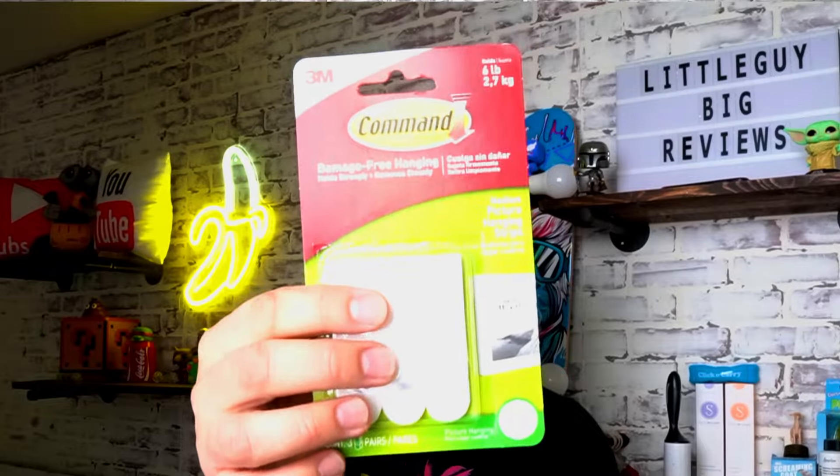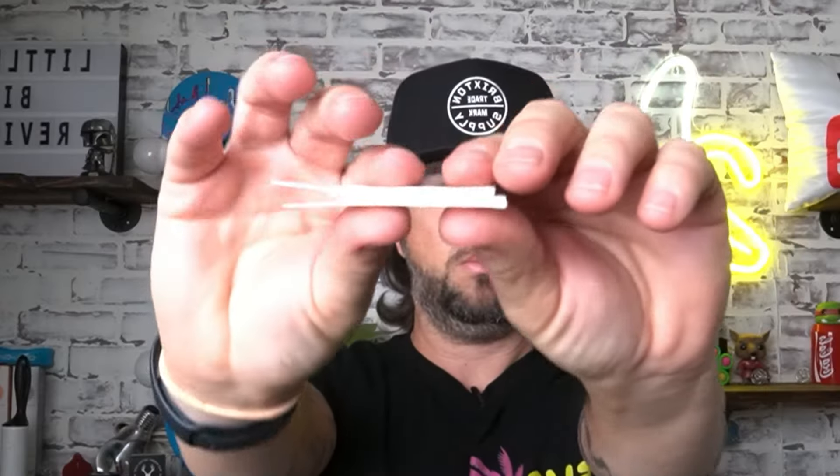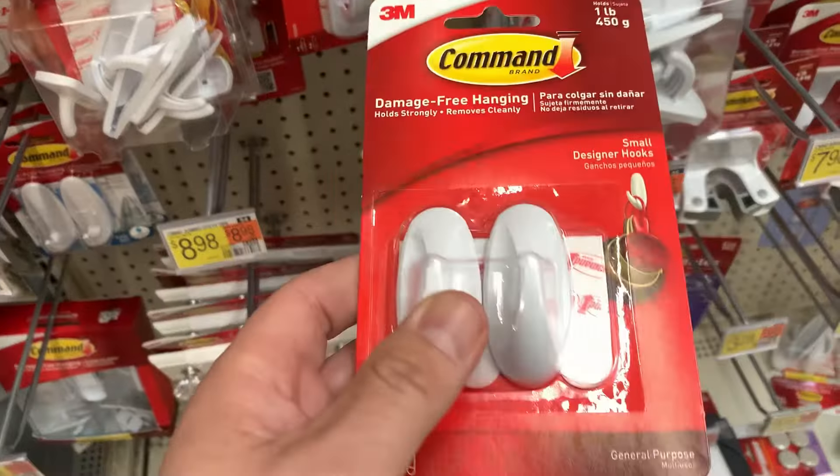Today I'm going to show you step by step how to use 3M Command Strips and how to install them for hanging pictures, command hooks, and much more.